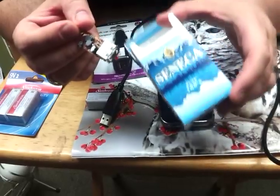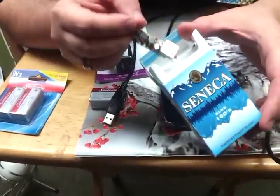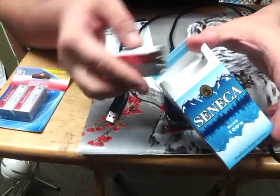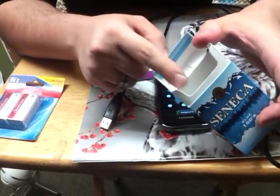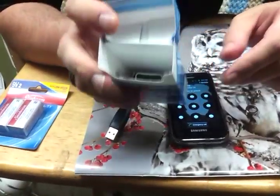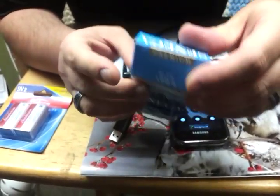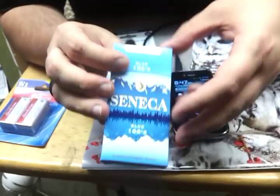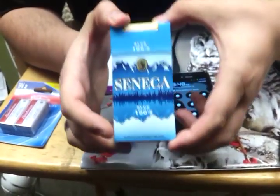Why I chose a cigarette pack — you can use any small box — but when you're just carrying it around, you can keep your little circuit board and your battery inside, and you can actually fit two batteries in here if you put them in sideways. So this way, if you just want to keep this in your pocket or your backpack, you're set to go with two batteries you can use later on.